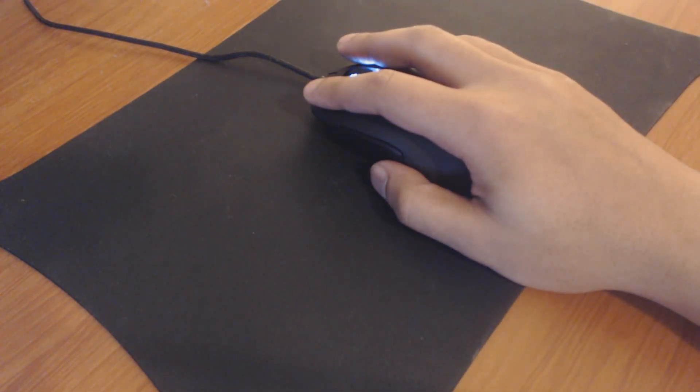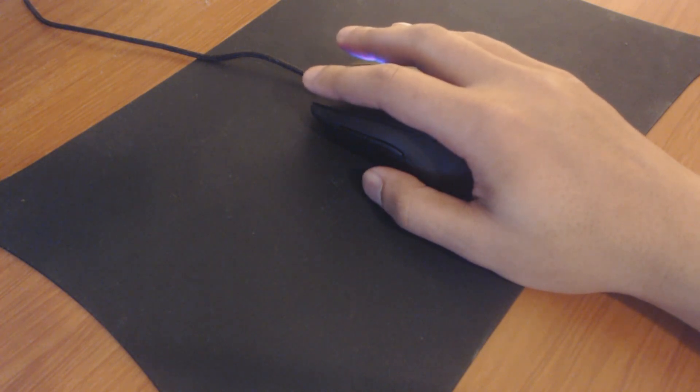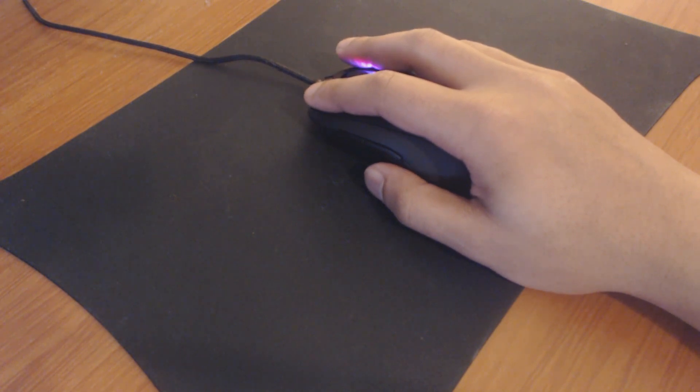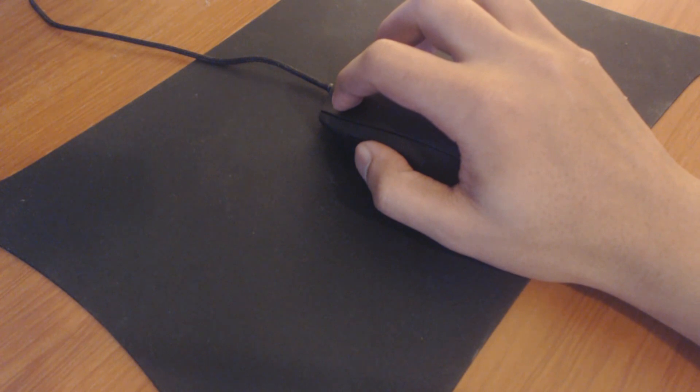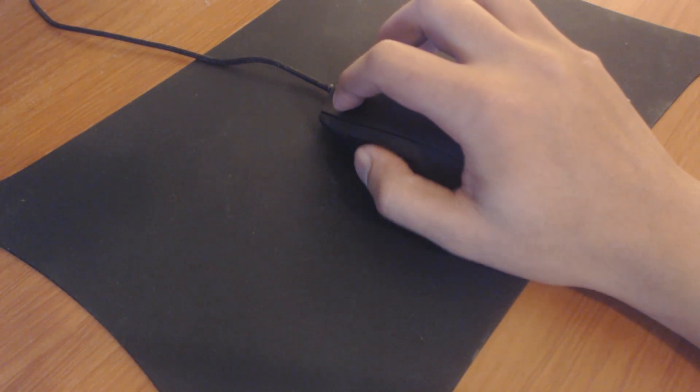And this mouse right here — the most amazing thing about it right now is the comfort. Whether you want to hold it by your palm, your fingertips, or even the claw type, there is no more comfortable mouse on this planet, in my opinion, than the Mionix Castor.